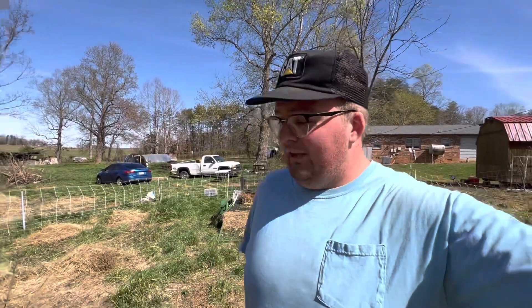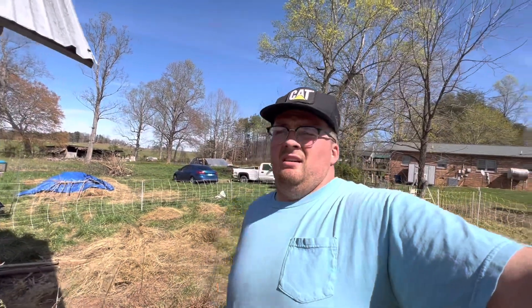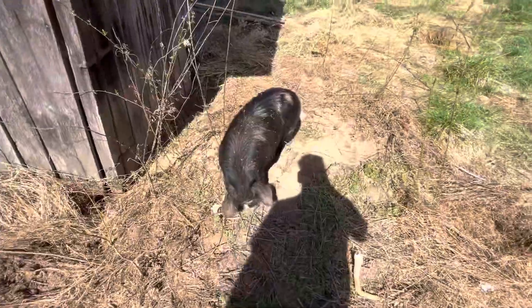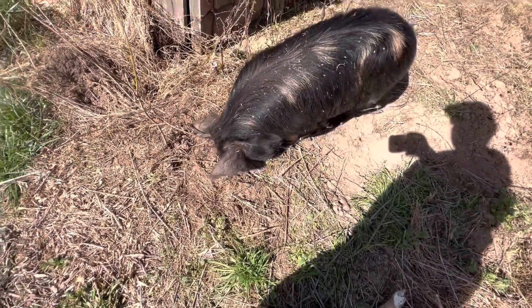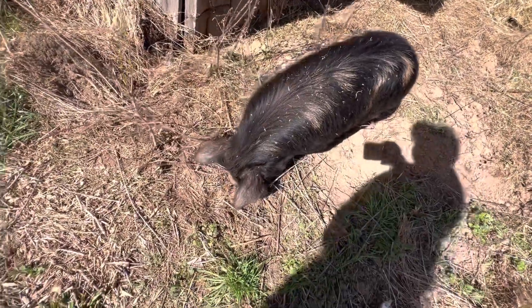We've got some more land we're going to start clearing, and these pigs are going to do a great job. Kune Kunes don't do as much digging and rooting around as a Berkshire, Duroc, or Spot, but they will — they're a pig, it's in their nature. They'll get that nose down in there and go to town because they like roots, tubers, anything they can get — grubs, that's what they feed off of, along with grass.